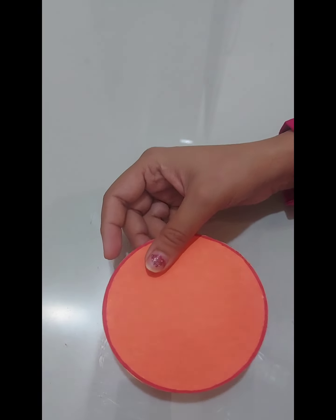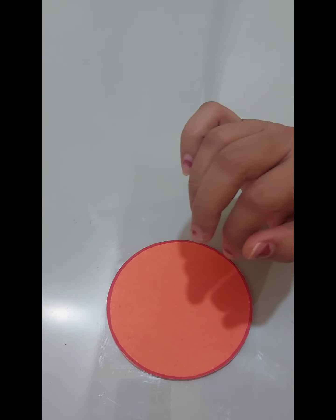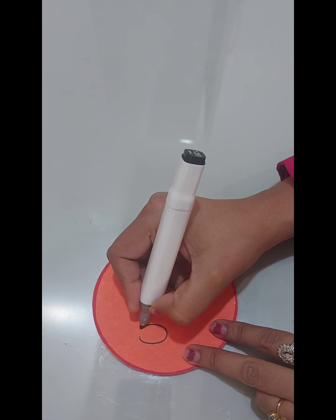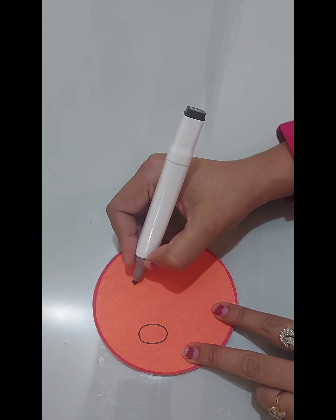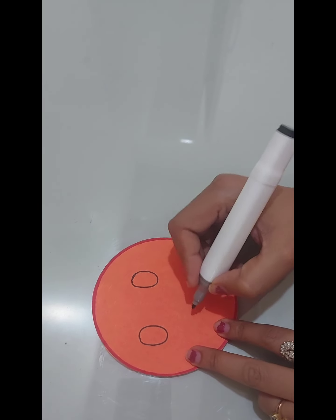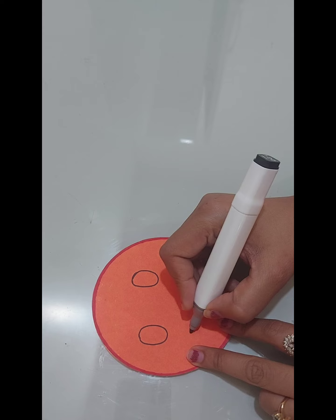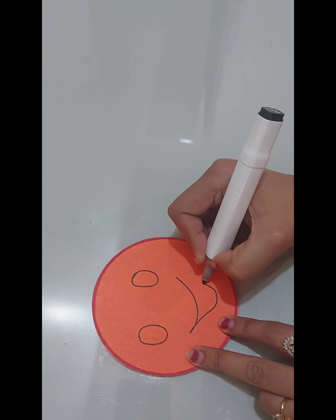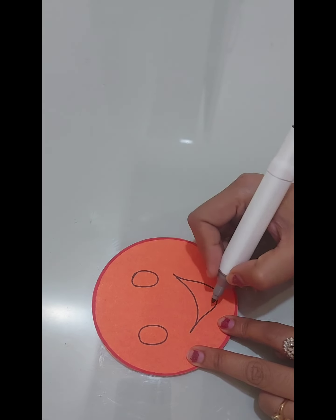Now we'll draw the face by using black color — draw the eyes and a big smile, as we are celebrating the International Day of Happiness.